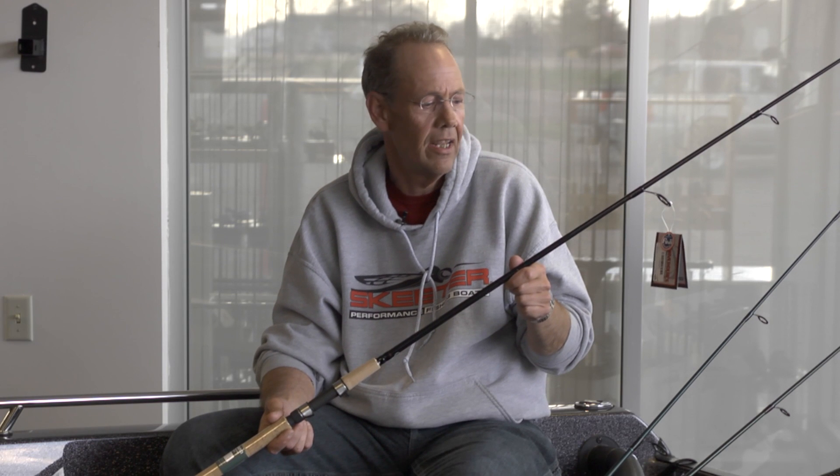Our starting point that I would suggest would be the Shimano Convergence — also a 7'6 action. You'll find that this rod is a price point rod and will also do a nice job in handling those crankbaits. All cork, good guide system, overall good weight to balance ratio — will just do a nice job for you, getting you the right tool for the right job and the right presentation.